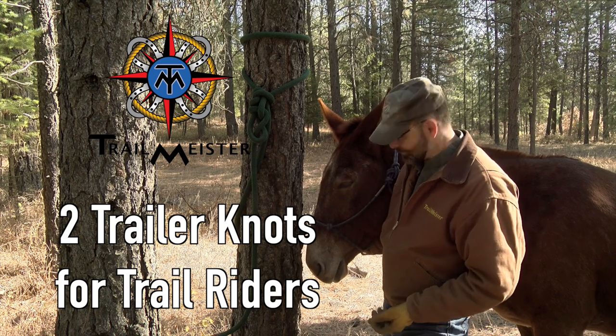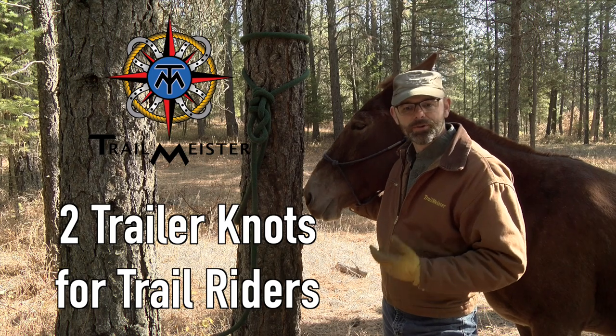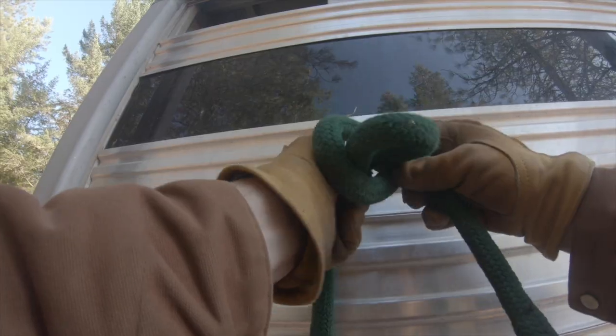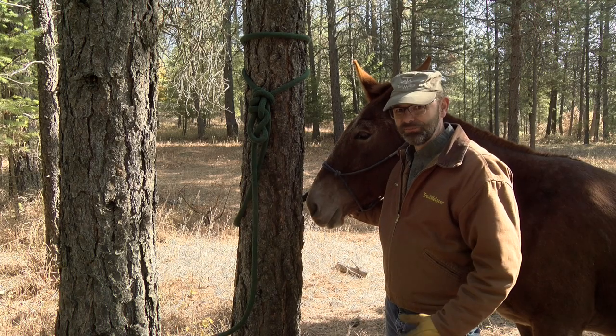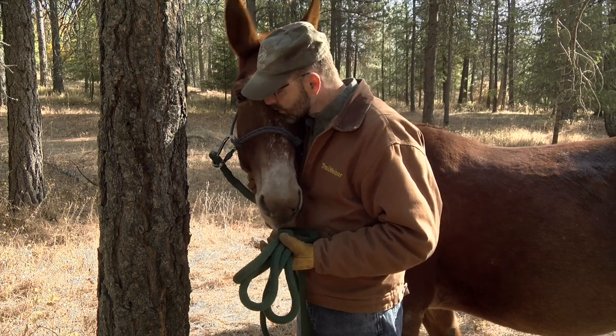Hi, I'm Robert and this is Ruger. Think about all the knots that trail riders and horse campers need to tie — knots to tie horses to trees, knots to tie horses to trailers, knots to tie to just about anything. Here are the two knots that I use most often in the trailer.